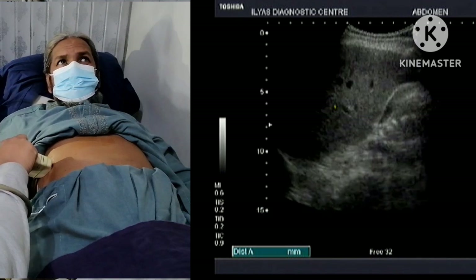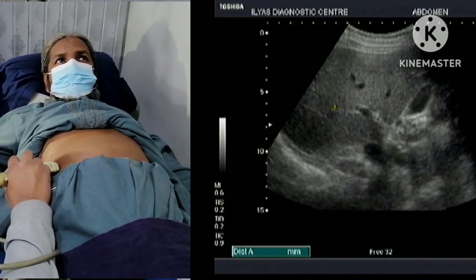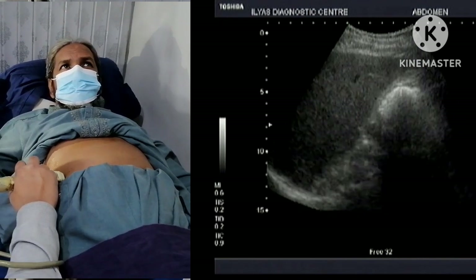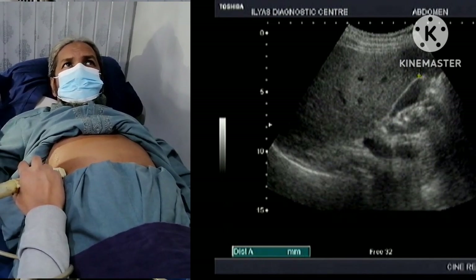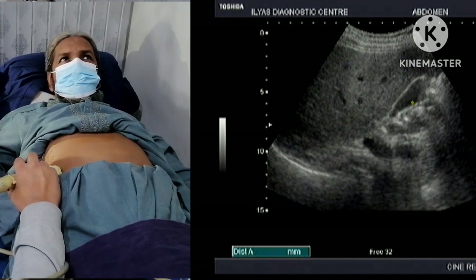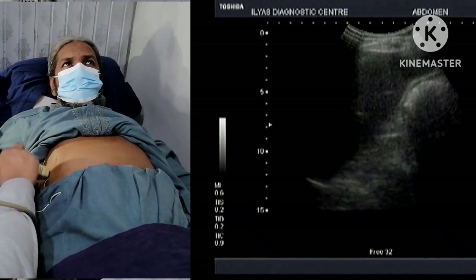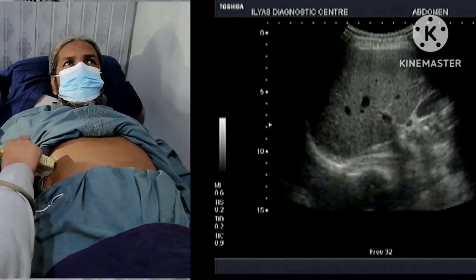I will ask the patient to take a deep breath. Here is the gallbladder. I can see the gallbladder in its whole outline. This is the fundus of the gallbladder and this is the body of the gallbladder. In this patient the gallbladder has no stone or sludge. If it were having any stone, it would appear white within its lumen.